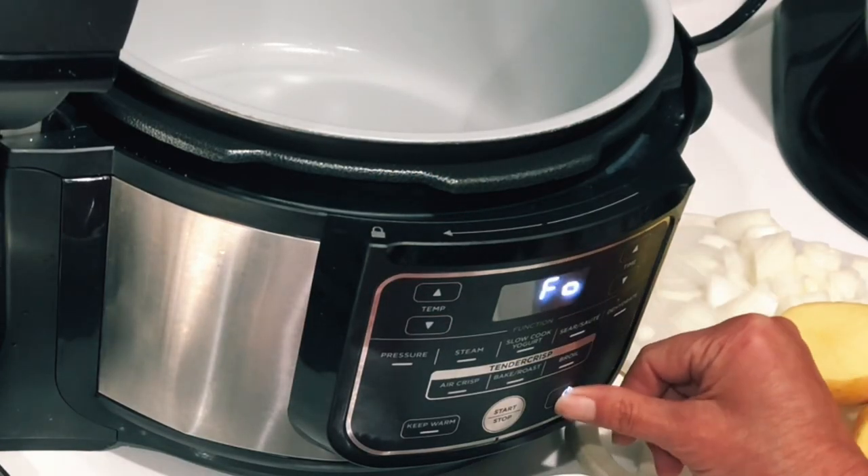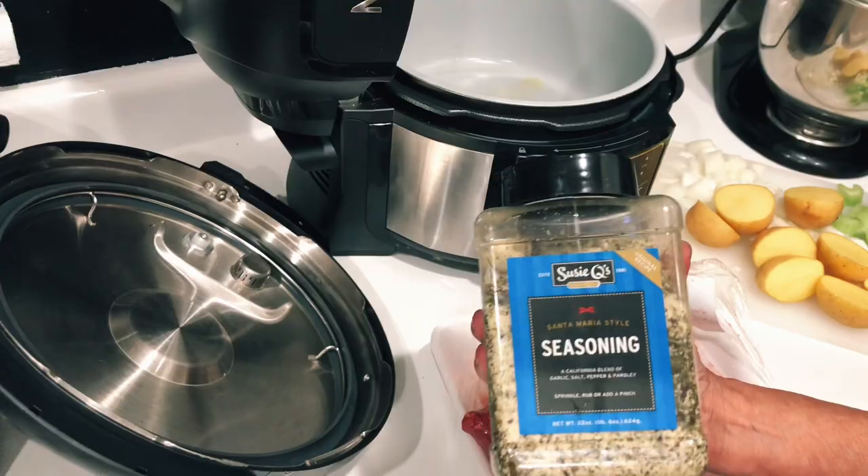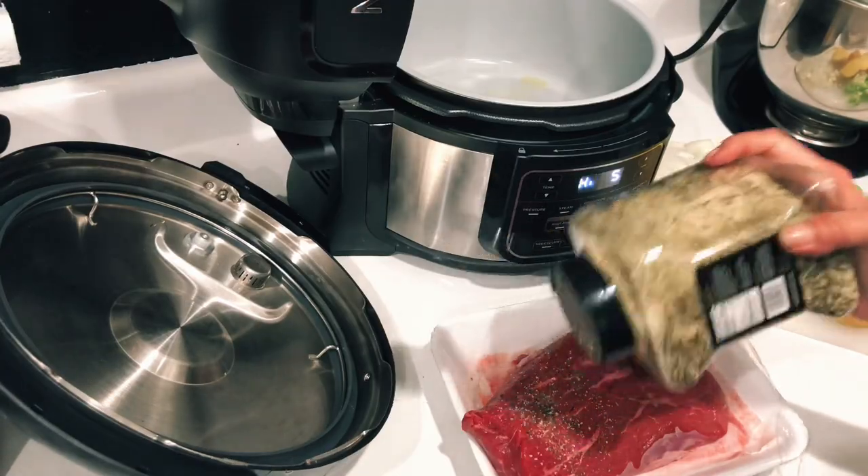Let's start off by turning our Ninja Foodi onto the sear function and heating up some oil.